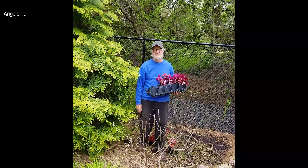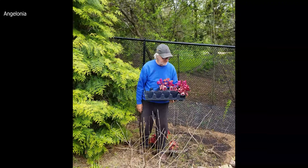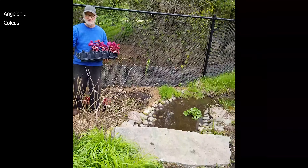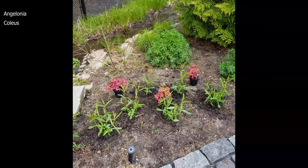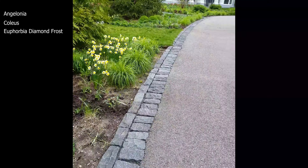Usually the angelonias are very good at that. I use a lot of angelonia. These coleus we're using to pick up here and move them out in the shade of the entranceway. Another good plant is Euphorbia Diamond Frost.